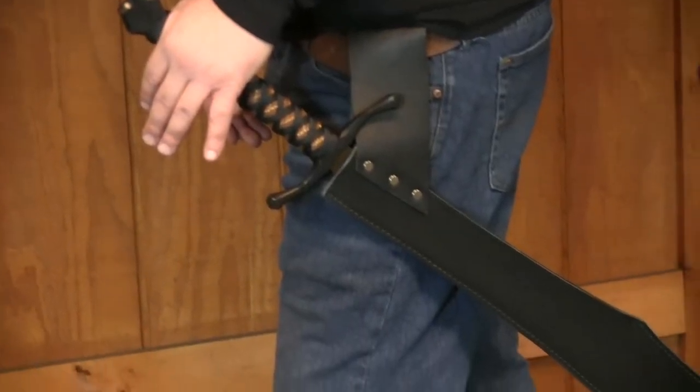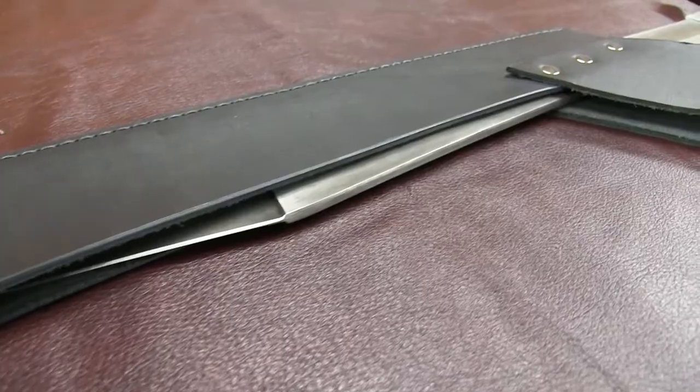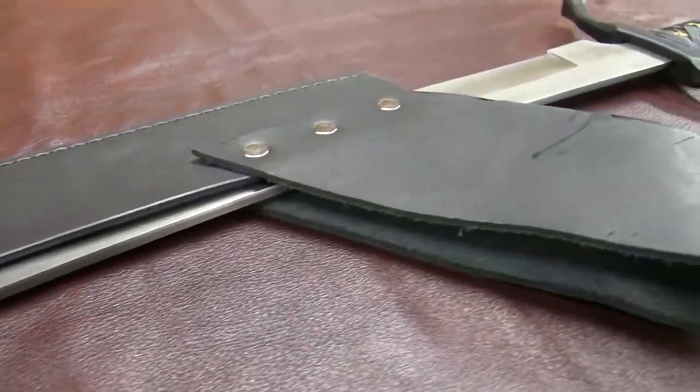It will make a great addition to your collection or your Ren Faire costume. When you buy one from Sabersmith.com, the purchase includes a leather sheath with a built-in belt loop.